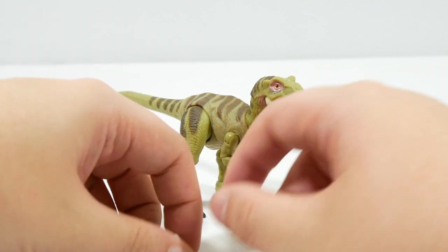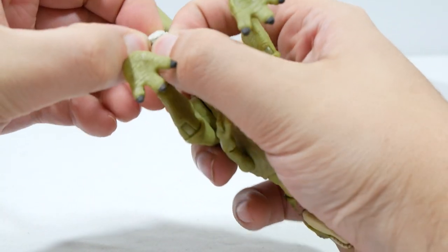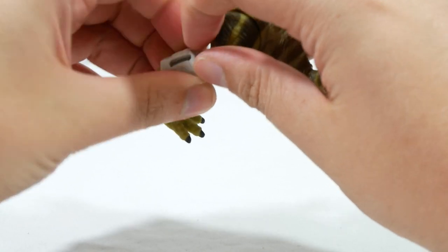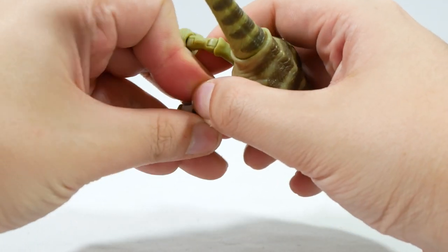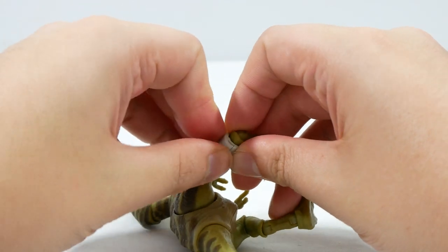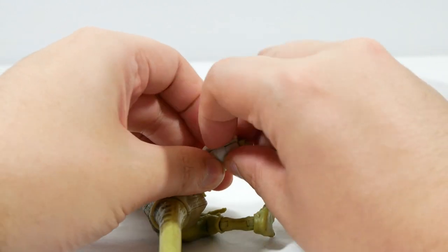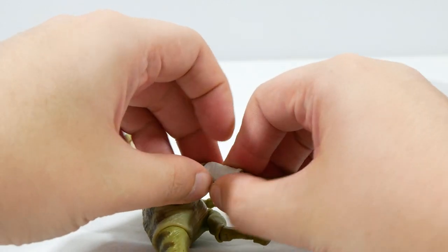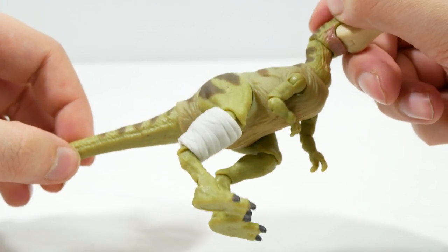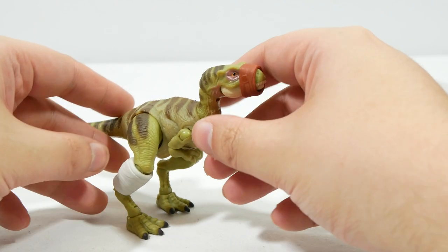We do want to try the muzzle and the leg brace. Checking which leg it goes on — it's the closest one here, the lower portion of the leg. Opening that up, wrapping it around — that is a good fit. It's not too tight, you can get it around. It's always a challenge doing these things on camera. There we go — perfect. We've got the brace on, it fits well. And we can put the muzzle on — presumably just like that. Yep, that works pretty well as well.